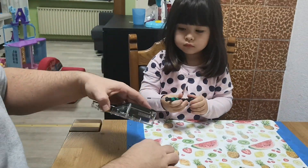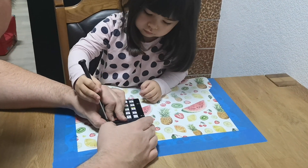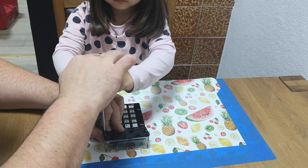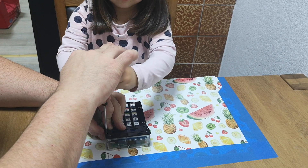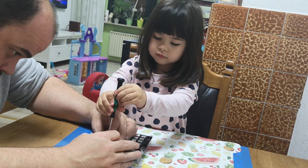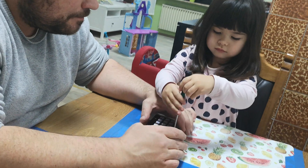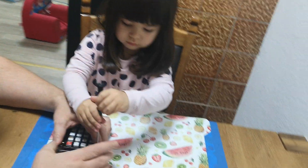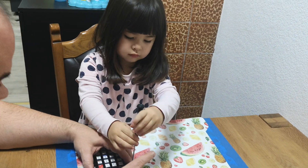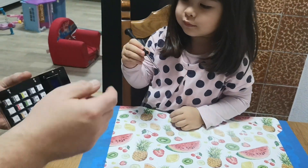Sofia! Screw! Turn, turn, turn! Papa helps you, okay? Team Arbeit! Team Work! Check it! Anziehen! Schrauben, schrauben, schrauben! And Papa checks it!